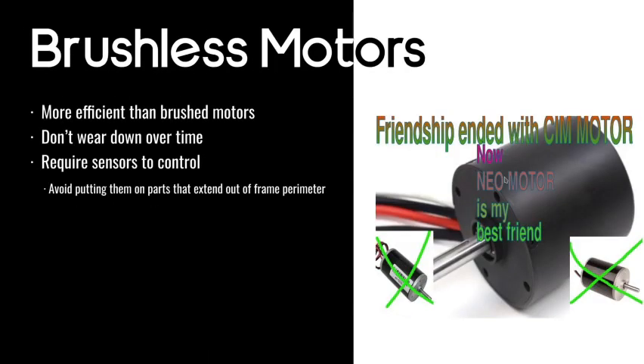Brushless motors are a type of motor that use more advanced electrical systems to be more efficient. They don't wear down over time either. Brush motors — like the mini SIM we talked about earlier — you don't need to know too much about how they work; there are YouTube videos that explain them much better. But the gist is: brushless motors don't wear out over time and they're more efficient, but they require sensors to even move.